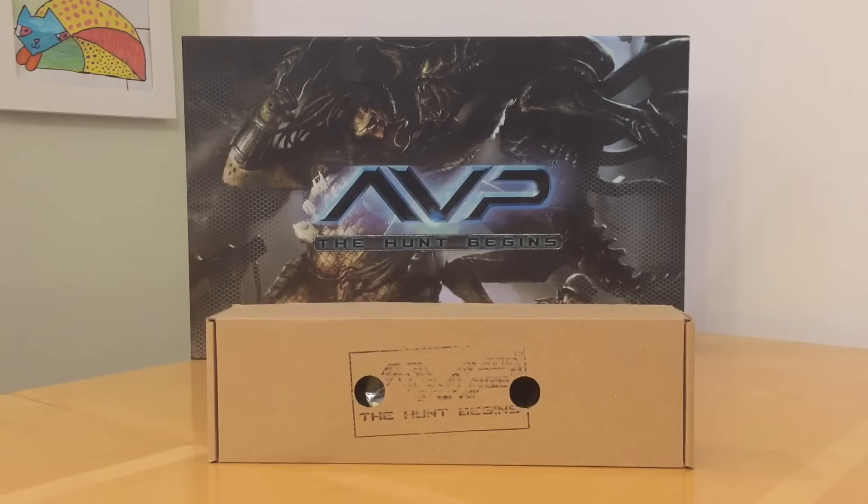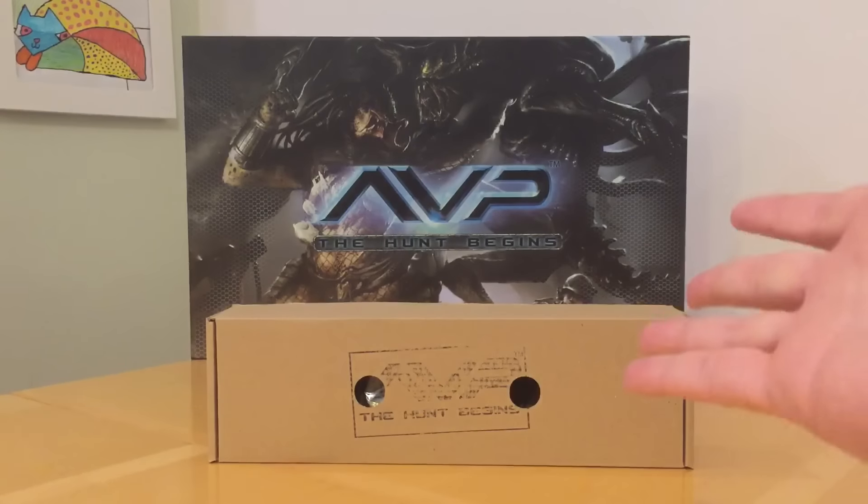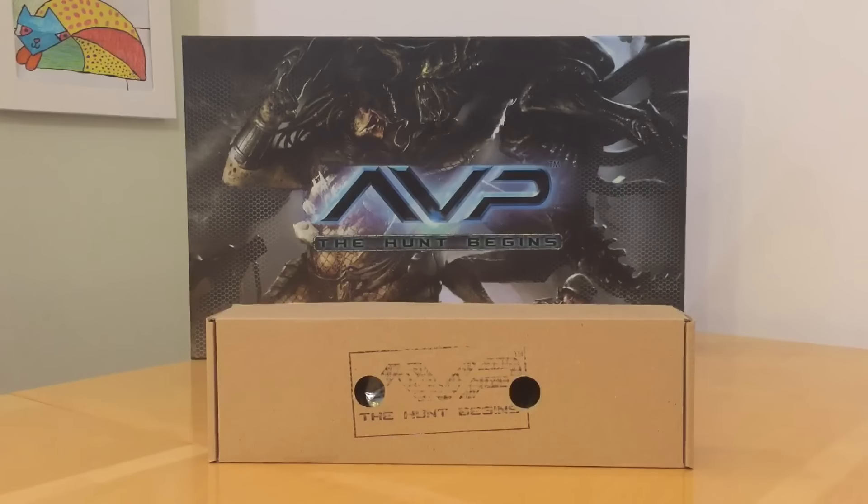Thank you very much for joining me for a review of the miniatures provided with the Aliens vs Predator: The Hunt Begins game by Prodos Games. This is the latest installment in the series where I've been looking at different manufacturers of science fiction resin models. So far we've looked at Anvil Industries and Grendel Fantasy Forge. In this episode we're going to look at a slightly different scale - still resin, still sci-fi. Aliens vs Predator: The Hunt Begins has been out three, maybe four years, and it's by Prodos Games.